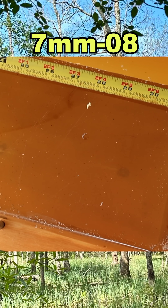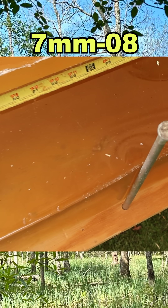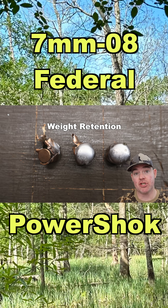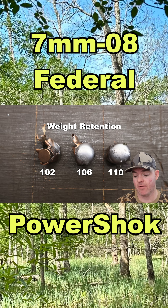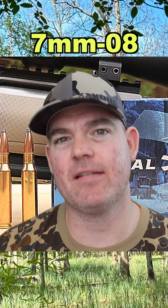We are down here at the block. We did capture all three bullets and we do have quite a bit of fragmentation, so let's go ahead and dig these guys out and take a look. Weight retention: 102, 106, and 110 grains. For the weight of this bullet in the caliber of the cartridge, I would have expected a little bit higher weight retention.